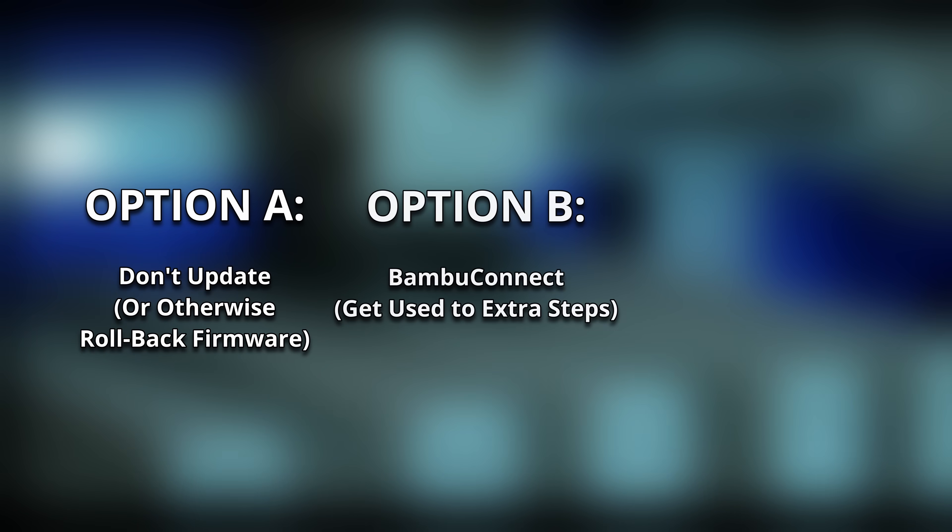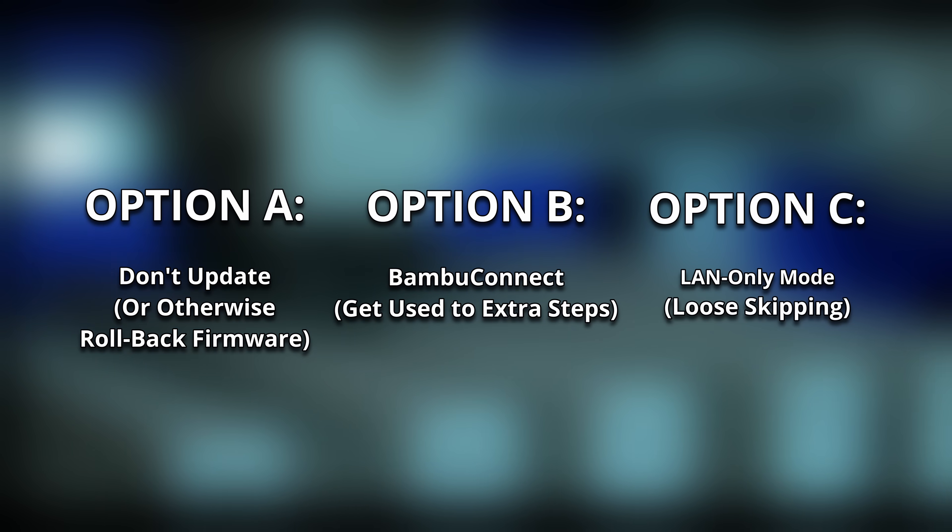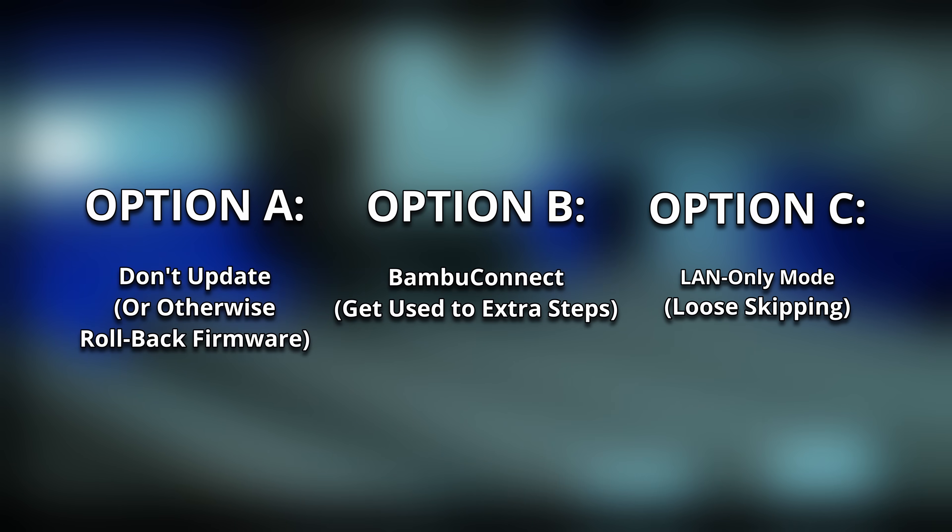At the end of the day, if you want that quality printing experience of a Bambu machine but still want to use your third-party tools and software, it seems we have to choose one of three options: roll back the firmware or hold off on updates, use Bambu Connect and get used to that extra step, or use LAN-only mode and miss out on the very nice-to-have feature of object skipping. Which — Bambu, please just add this to the printer UI.